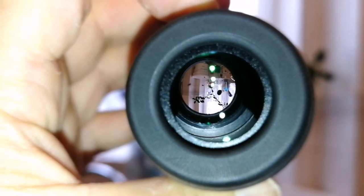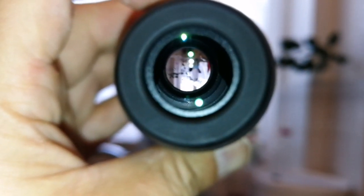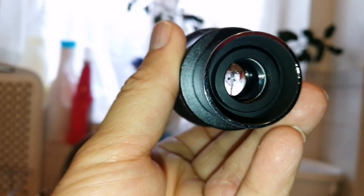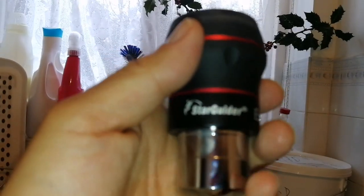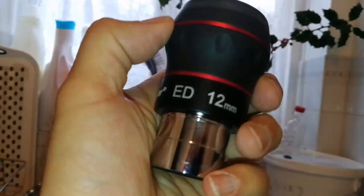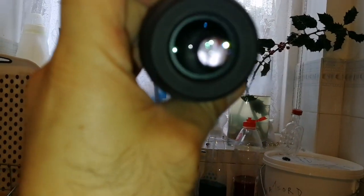These have really good eye relief — I'm about two inches away and I can still see the field of view. If I look from this side, it's really nice. I've heard people really believe in the Starguider ED eyepiece and they say these are among the best eyepieces. I'm really curious to see how they perform under different conditions.